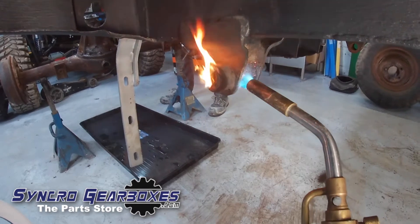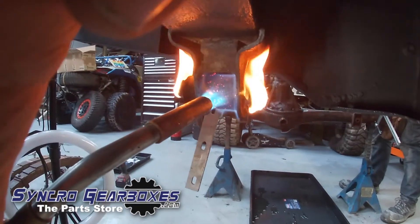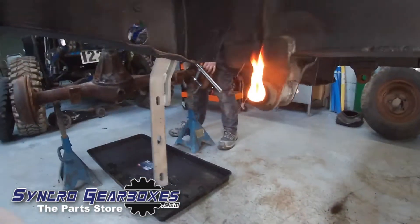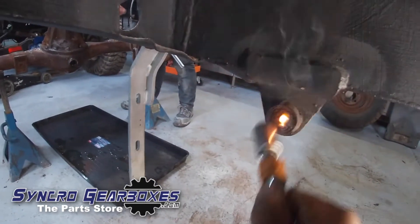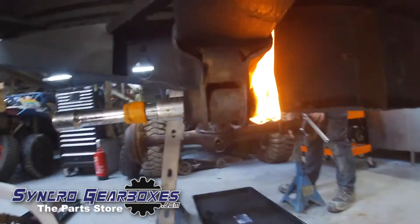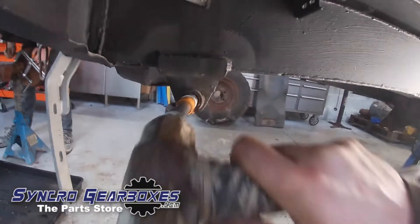Just giving everything a coat of Buzzweld to stop rust. Meanwhile I'm getting rid of the old bushes — these are a pain, especially when they've been in for 70 years, which these had. I was burning out the old rubber so I could push them out, then I used the Milwaukee Ripsaw to cut the remaining steel outer of the bush so I could push the whole thing out, which was quite effective.